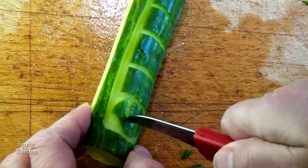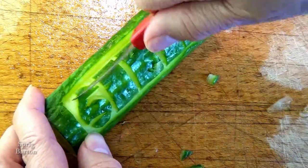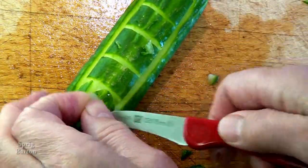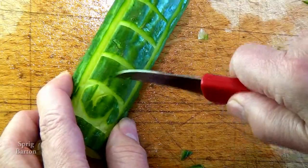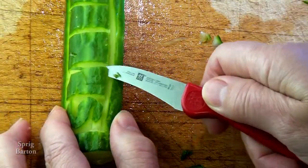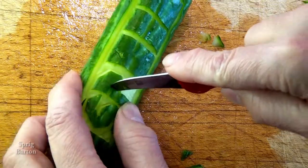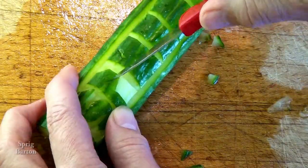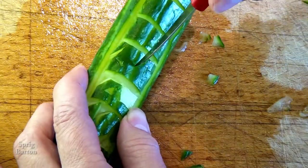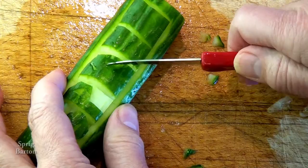Yes, a Sprig — Sprig starts with S. Let's go for the P. Let's make a P in the cucumber. The P's easier than an S, isn't it? An R is like a P, but with a hanging out bit at the bottom.